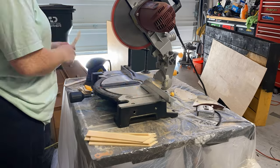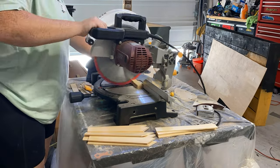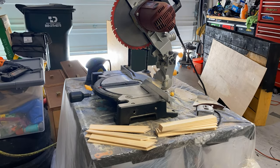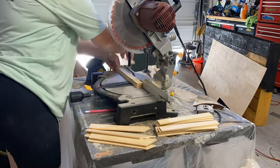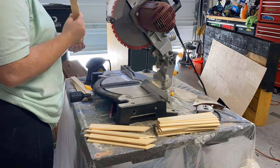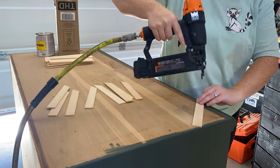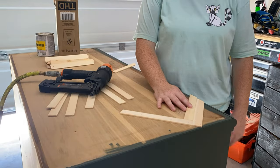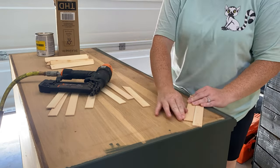You'll see me going back and forth a lot here because the angle cuts were giving me a really hard time. I am a new DIYer — not a professional — and I'm just learning new things every day. The angle cuts are something I have not really mastered yet. I ended up doing it one by one, cut by cut, so I could get it exactly right. I did not want this to get messed up — I wanted it to be as beautiful and perfect as possible.